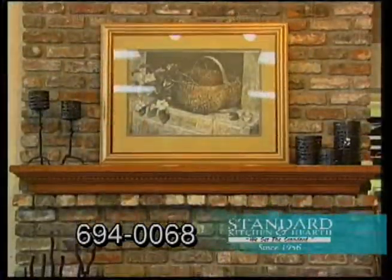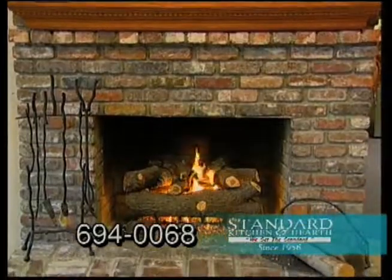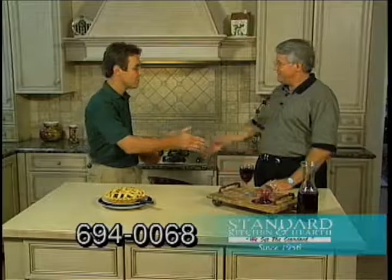We talked about kitchens — let's talk about hearths just a little bit. We can do fireplaces, gas logs, gas inserts, tool sets to sit in front of the fireplace, and glass door enclosures. So it sounds like you guys have pretty much everything covered at Standard Kitchen and Hearth — and we do. Thank you very much, Larry.